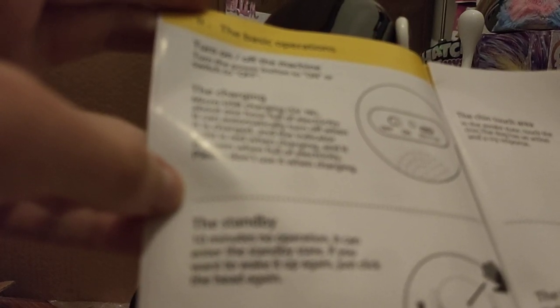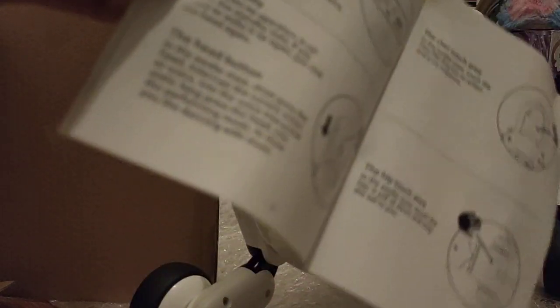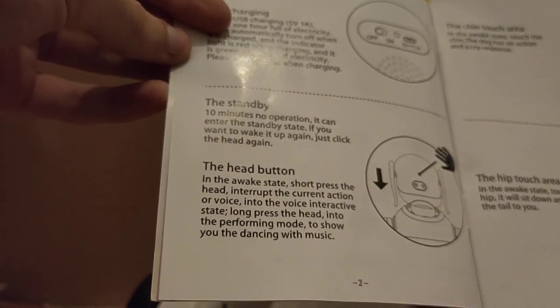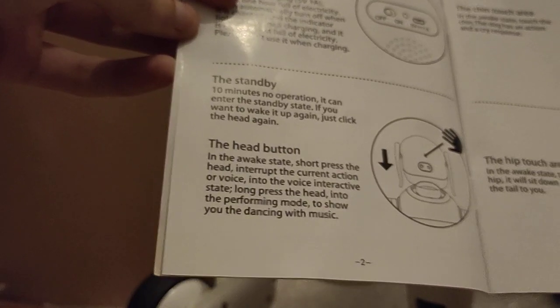Turn on/off. The standby: 10 minutes with no operation and it can enter standby state. If you want to wake it up again, just click the head. This was definitely Google Translated — I think it's originally Chinese, because that's where all the fakes come from. So this is a fake and it's obviously Google Translated.